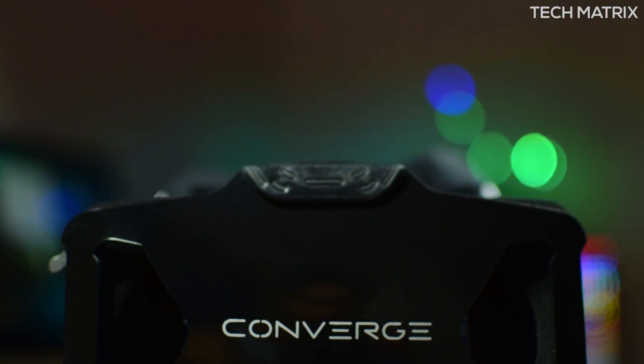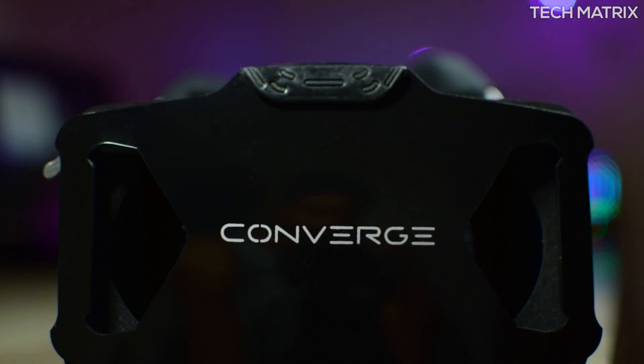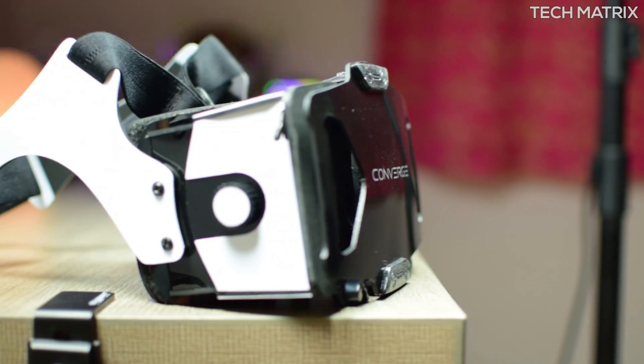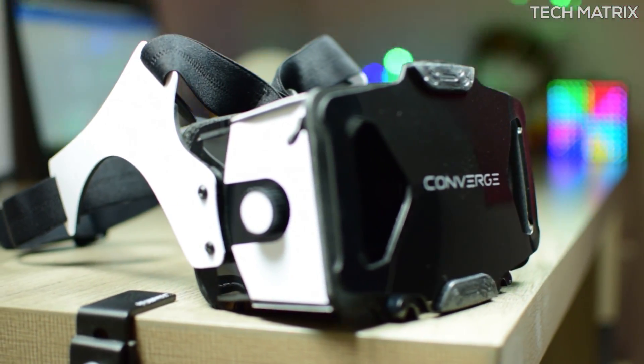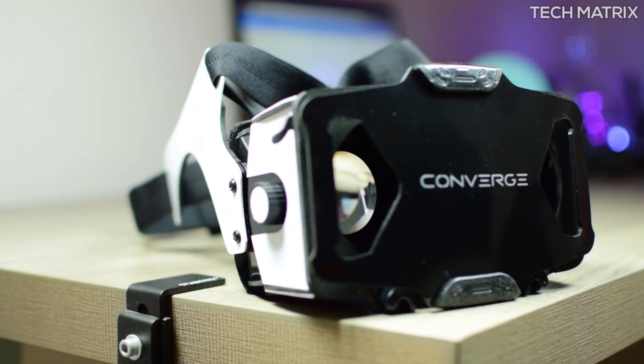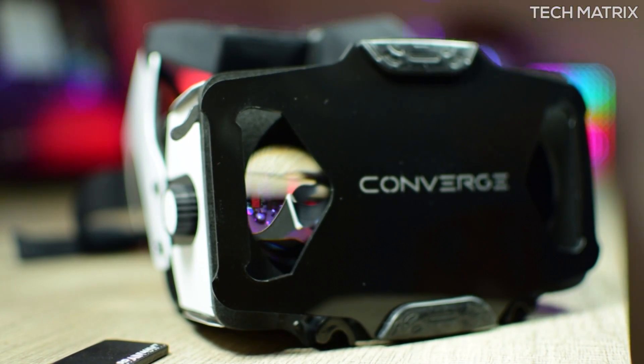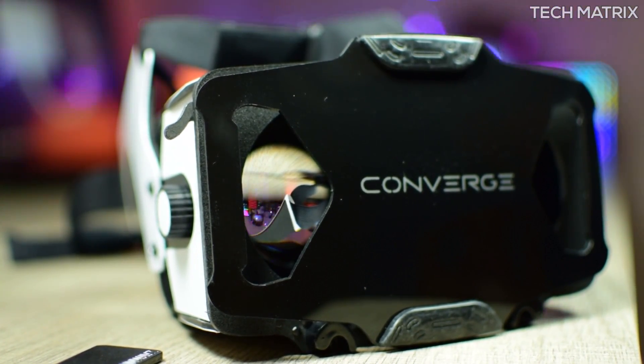Overall, these are one of the best VR headsets available. As it gets developed into the consumer version — which will also be Daydream ready — and with the controller being developed currently, I'll recommend this to all levels of people who want to experience VR. If you have any questions, leave them in the comments below. As always, subscribe for more such informative videos and stay tuned — this is Bharat here signing off.